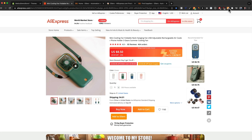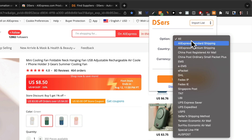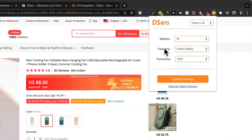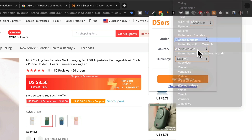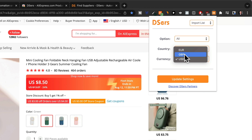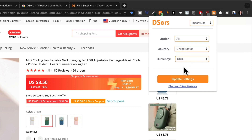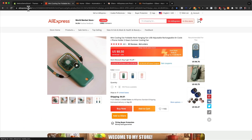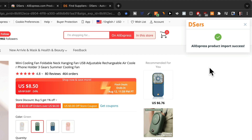Before we import, I want to quickly show you that with the extension at the top, you can change some options. For the shipping methods, we're going to leave this at 'All.' If you're selling in another country apart from the US, you also want to change the country here — for example, if you're selling in the United Kingdom, choose United Kingdom and change the currency to British pounds. However, I want to sell this product in the United States, so I'll leave it at US dollars and click 'Update Settings.' Then I'll reload the page to make sure the import button works, and now I'll click on 'Add to Deezers' at the bottom to import my product.